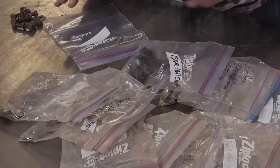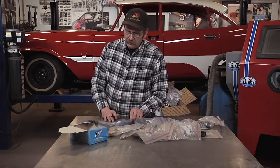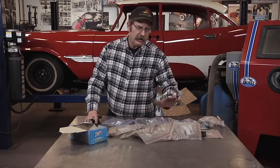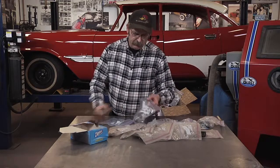When restoring a car, it's easy to think you'll remember where every nut, bolt, and fastener goes, but remember it could be months before this car goes back together. A quick tip: make sure you bag all of your parts in separate bags and label them clearly.